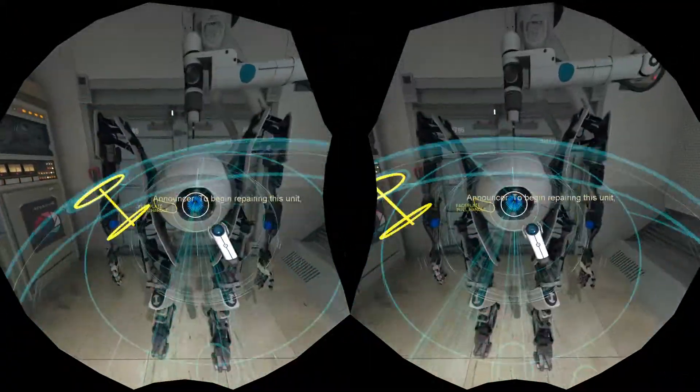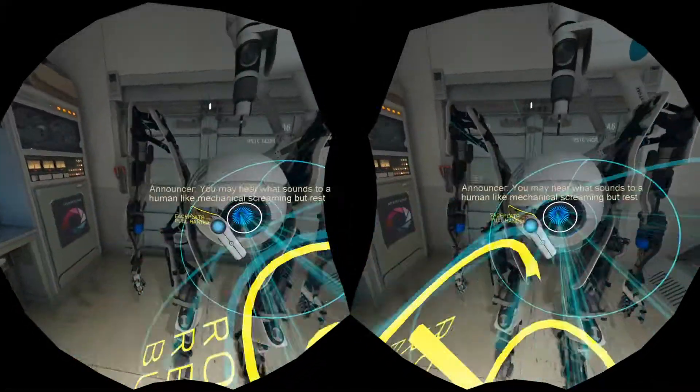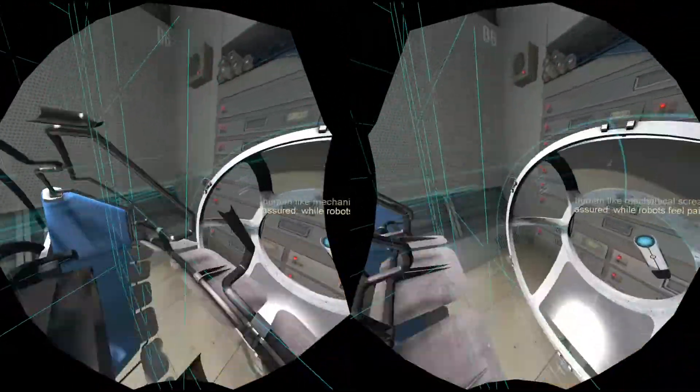To begin repairing this unit, attach your multi-tool to its faceplate and pull as forcefully as — you may hear what sounds to a human like a mechanical scream, but rest assured, while robots feel it. Good.